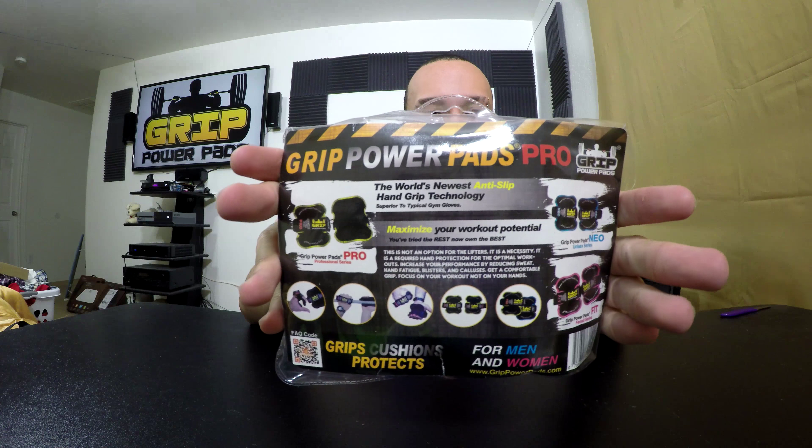Let's take a look at the packaging. It reads: 'The world's newest anti-slip hand grip technology — superior to typical gym gloves. Maximize your workout potential. You've tried the rest, now own the best.' This is not an option for lifters, it's a necessity. Required hand protection for optimal workouts. Increase your performance by reducing sweat and fatigue, blisters and calluses.